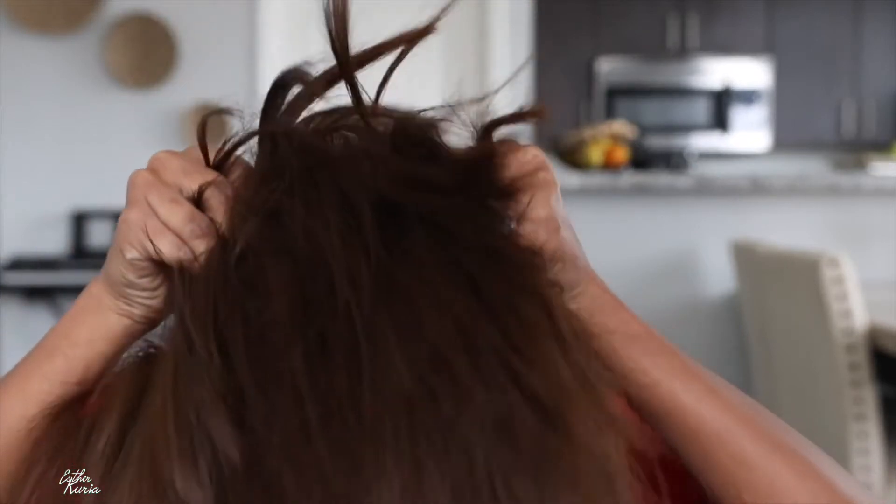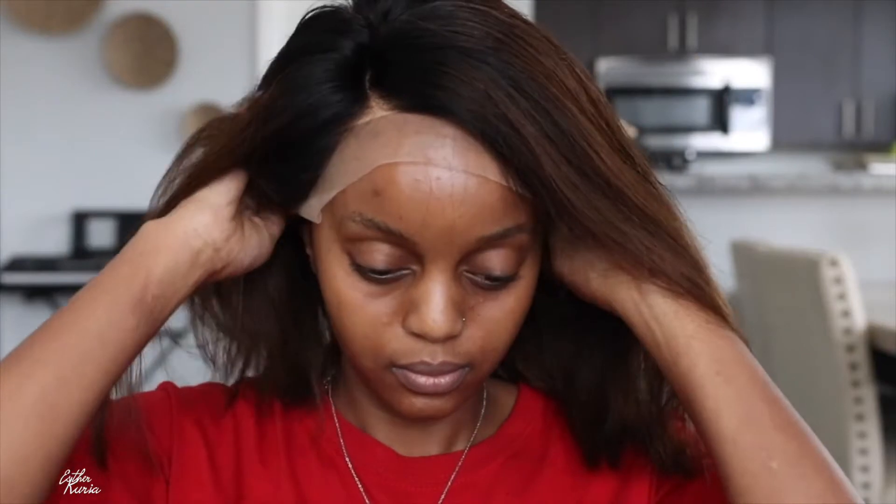Here is me looking like a boy. I'm just going to put some powder all over my wig cap just to make it a little bit closer to my skin tone, because the wig cap is way too light. I do wish they sent me one a little bit closer to my skin tone. So let me pop this wig on for you guys.